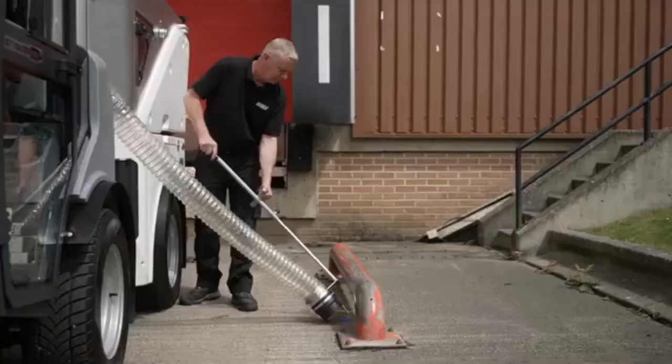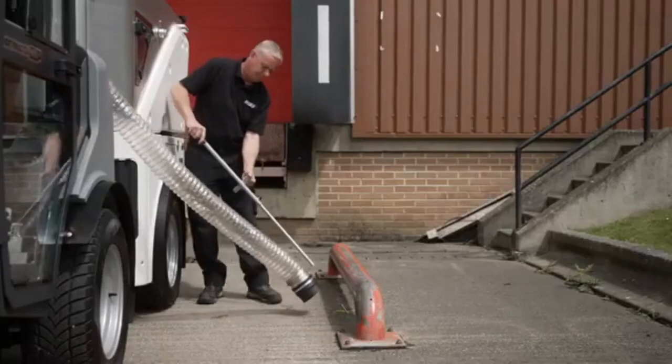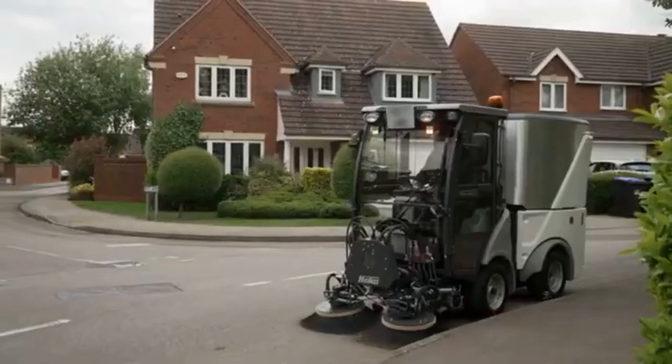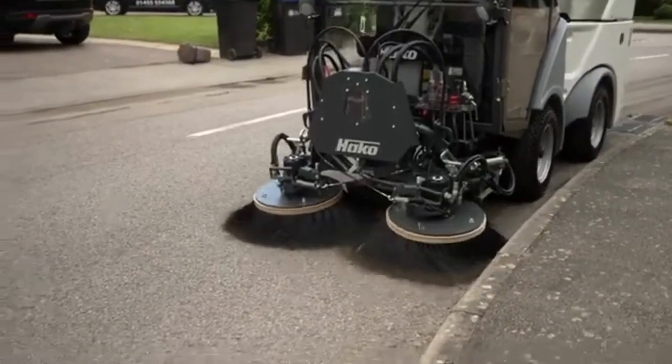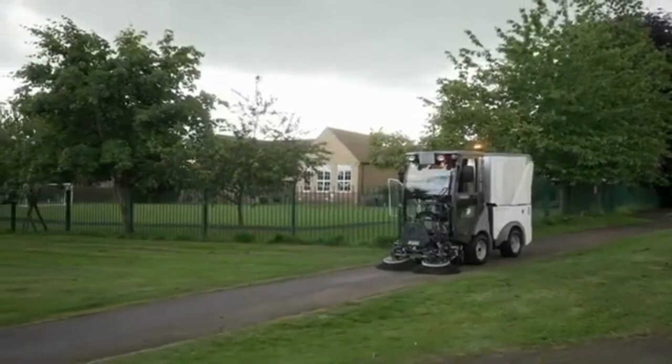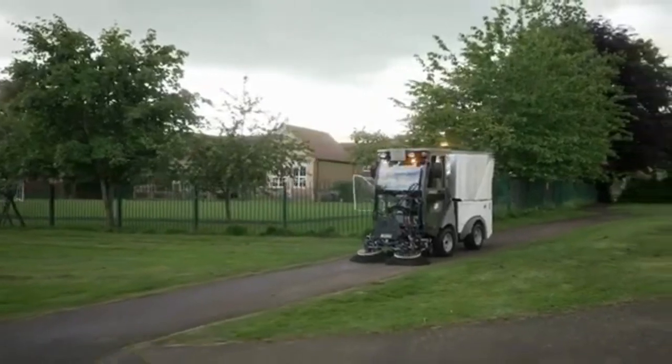A hand suction hose allows for cleaning under and around street furniture with ease. The hopper can be emptied into a skip, 1,100-litre bin, or a trailer, allowing it to be operated in locations without purpose-built disposal areas.